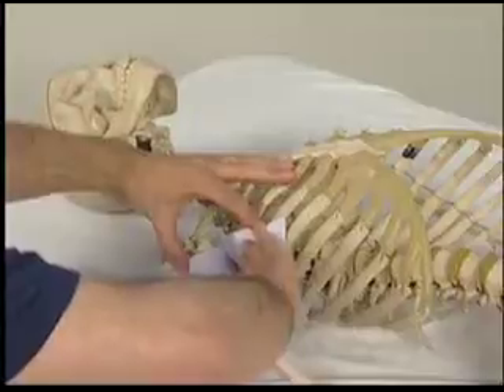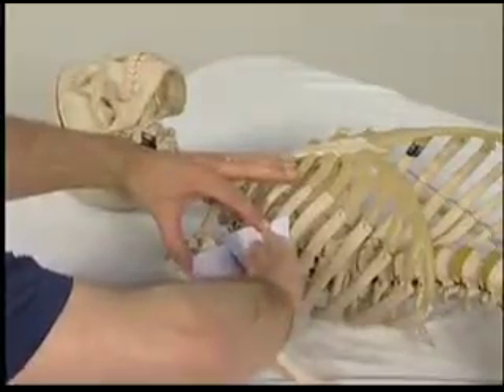Here, the finger pads are oriented toward the ribcage wall to palpate the serratus anterior.